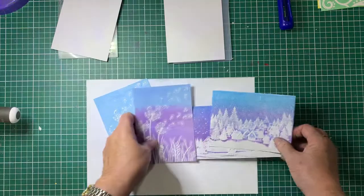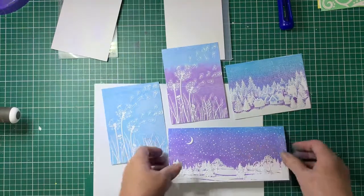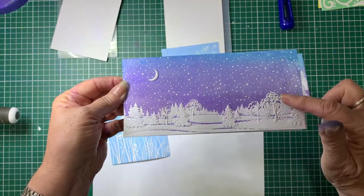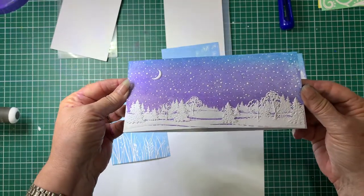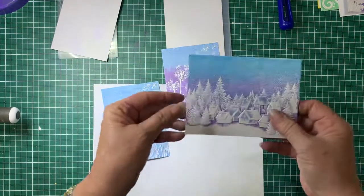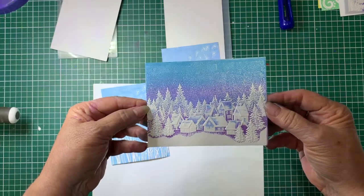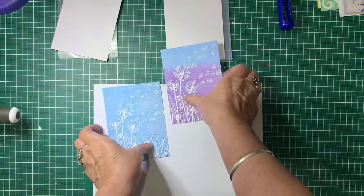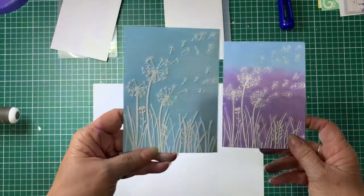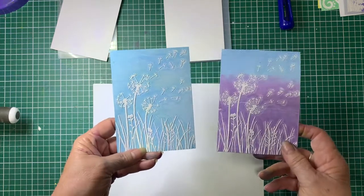These ones I've used Mermaid Lagoon and Villainous Potion and they look really effective. This particular one is a Nelly's Choice embossing folder — I got that from Craft Zone. Same with this one, this is also a Nelly's Choice and I got that from Craft Zone as well. This one I couldn't tell you the brand of it, I've had it for a while. You can do them in single colors or multiple colors and I'll show you how.